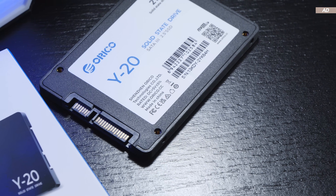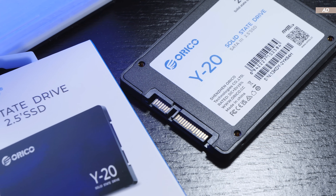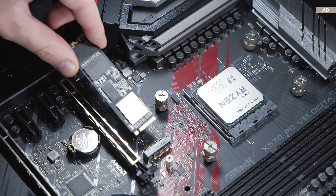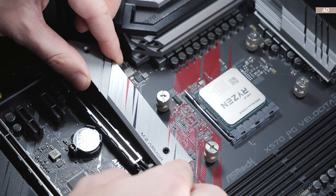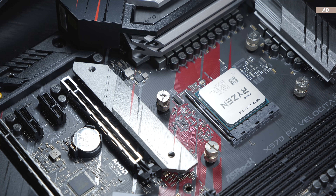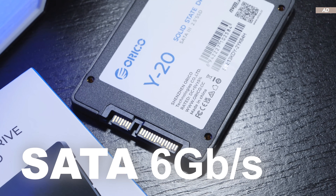As far as the form factor is concerned, 2.5-inch drives have the advantage that they are still quite widespread and common, and therefore offer great compatibility. Although the trend is now clearly heading towards more compactness — thus M.2 — which is particularly beneficial for mobile devices where saving space is a big priority.